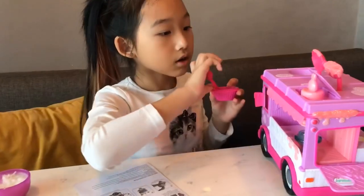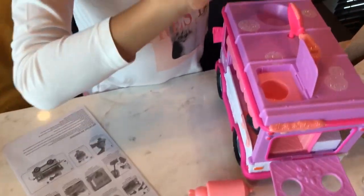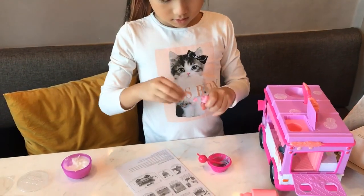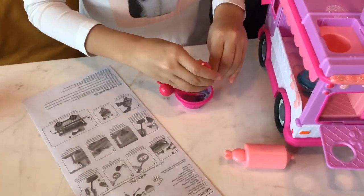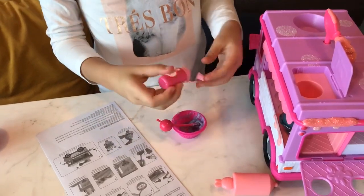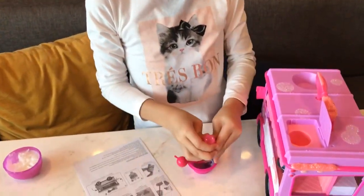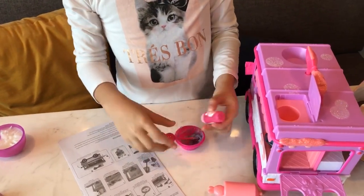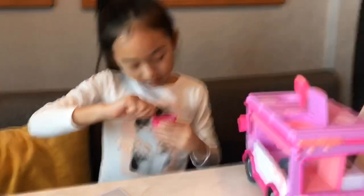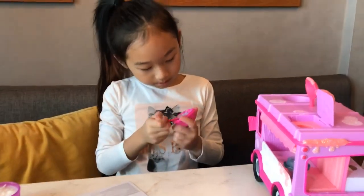We're going to mix all the white until all the white is gone so it'll become purple. It's becoming blue. Let's mix it all together. We're going to open this thing. It looks kind of more blue than purple, so maybe add one more pink. I'll mark up — maybe shake it first. That's all the pink I need. Now let's mix it again. Let's hope it turns purple. It looks like it's turning purple but it's still kind of blue.